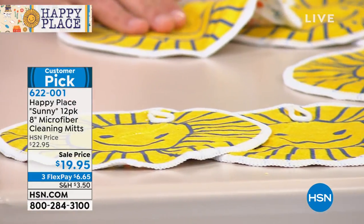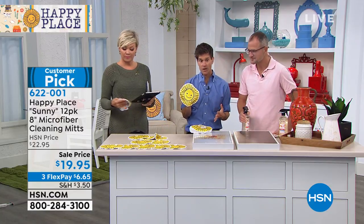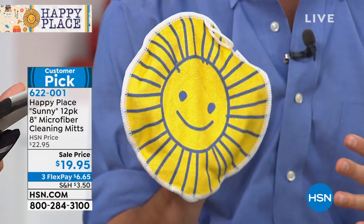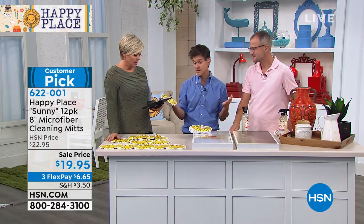We're a clean beauty company and a clean home cleaning company, and of course we're concerned about the environment. What's so great about these is not only do they really work, you can use them over and over again. All you have to do is throw them in your laundry every week — clean them and they're as good as new.